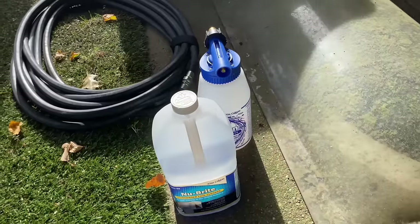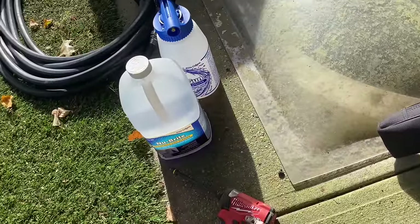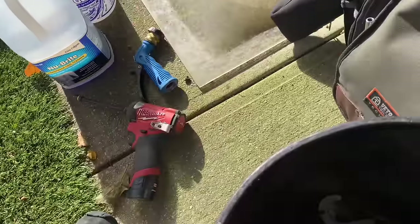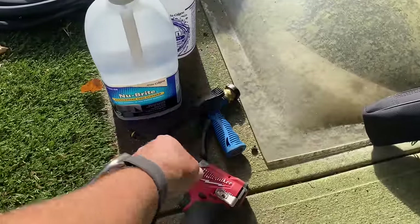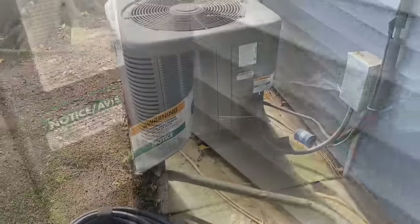I got my coil gun, I got my Nu-Bright, I got my drill, I got my nozzle, and the foam adapter. Let's get my needle nose and take off the electrical compartment.